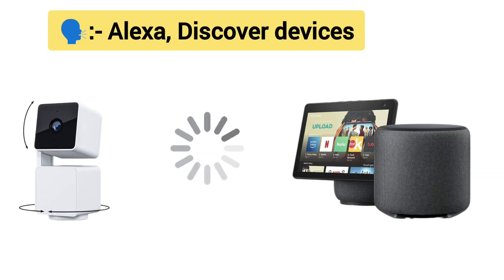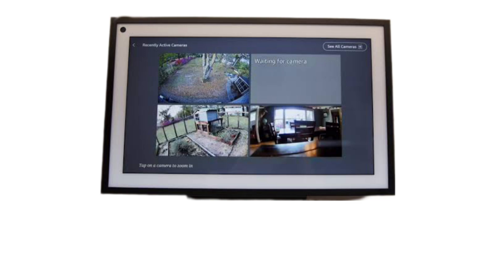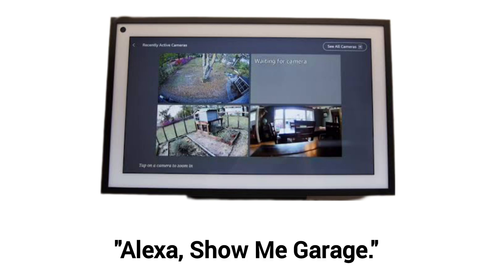Alternatively, you can simply say "Alexa, discover my devices." Once discovered, you can use your camera name as updated in the Wyze app to see them on your Alexa devices.